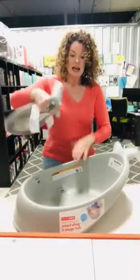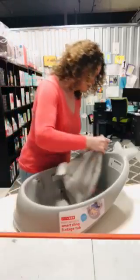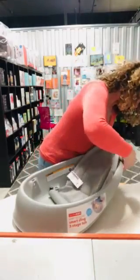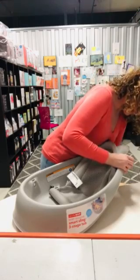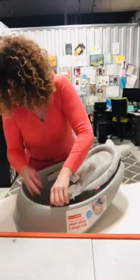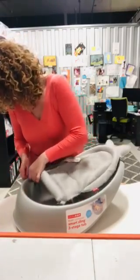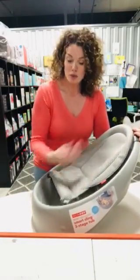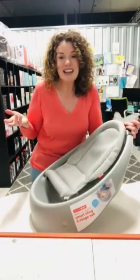It actually comes with this easy quick-dry mesh sling. What you do is pop the sling on — it's really easy. Just clip it in at the top, and then clip it in at the bottom, and you have this great little platform for baby to sit in. Baby can sit there with the warmth of the water underneath and some splashing water on top, while the carer can free up their hands for the shampooing, the washing, the playing, the bonding.